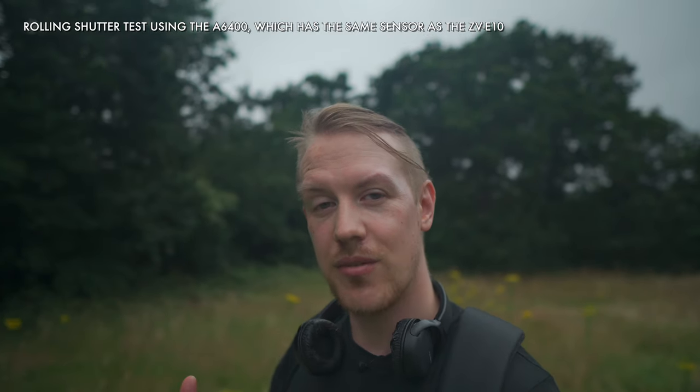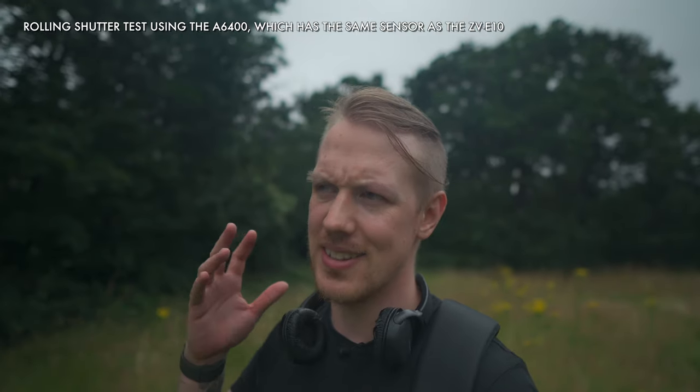One concern I do have if the ZV-E10 uses the exact same sensor as Sony's current crop body cameras like the A6600 and A6400 is rolling shutter. Allow me to demonstrate. My face — it has its share of problems, but one thing it is not is made out of jelly. That right there is rolling shutter.